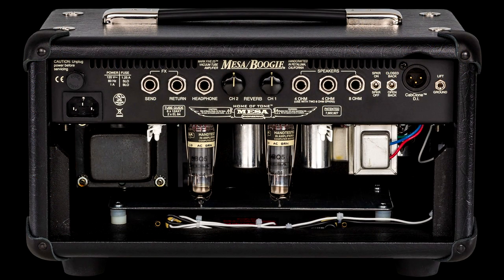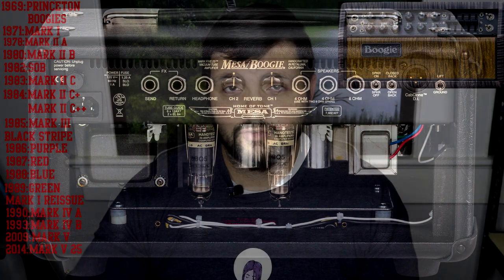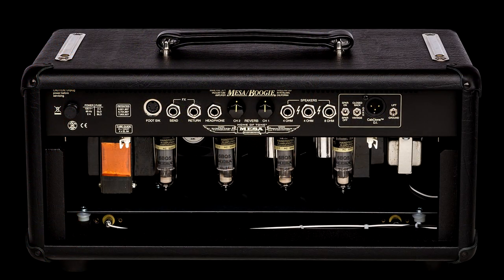In September 2014, Mesa launched the smaller Mark V 25 watt — a smaller two-channel version of the Mark V. The output section contains two EL84 tubes switchable between 10 watts and 25 watts. It features a built-in cab clone, which lets you model a Mesa cab so you can plug directly into the PA system, and it can also be used for headphones for silent playing. Then in 2015, Mesa introduced the Mark V 35 watt, which allows you to go from 10 to 25 up to 35 watts with four EL34 tubes, additional solo controls for independent volume switching, and it's also available in combo and head form with the cab clone.